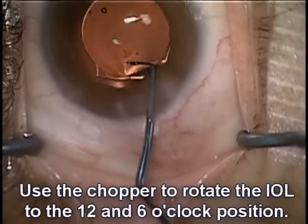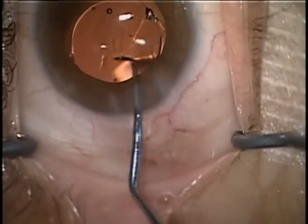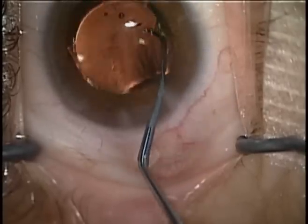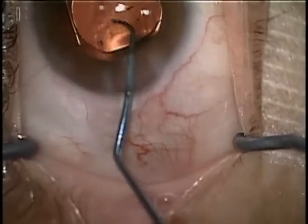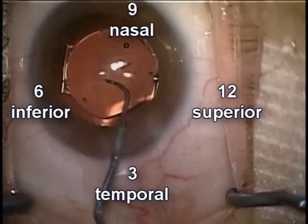I'll now rotate the eye so that it moves to the 12 and 6 o'clock position. You'll also note that I'm keeping the lens vaulted posteriorly. Here we can see the correct orientation at the 12 and 6 o'clock meridian.